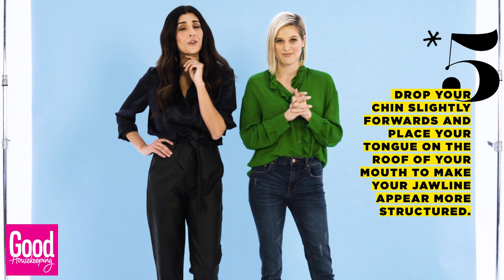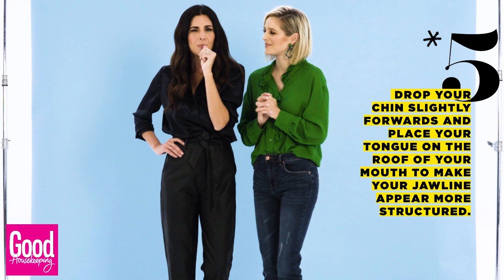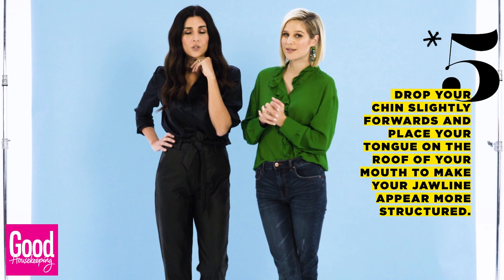There are a few things you're going to have to practice. That is dropping your chin slightly forward — we call it in Afrikaans, don't be 'skompa.' To the tip of your face, just suck in your tongue so that you create that shape. Drop your chin slightly forward — that creates a drop shadow instead of a double chin.